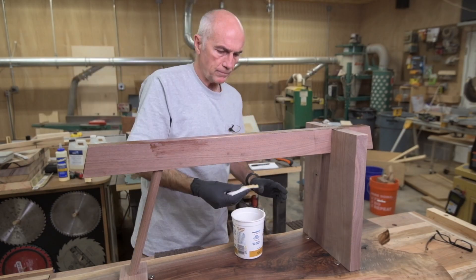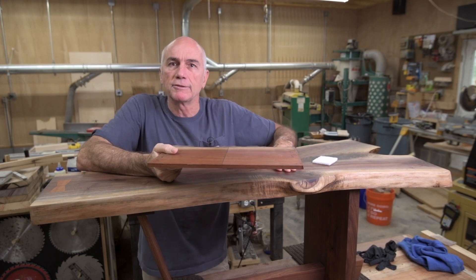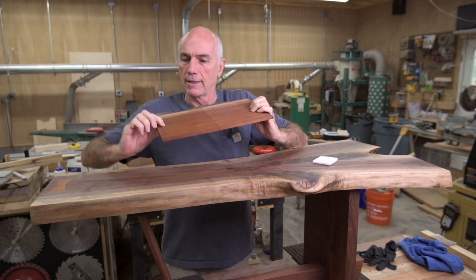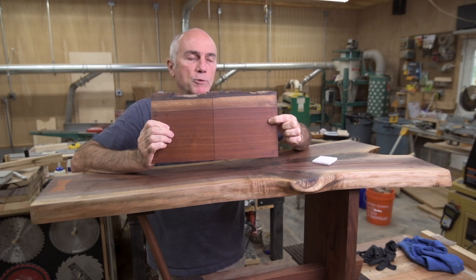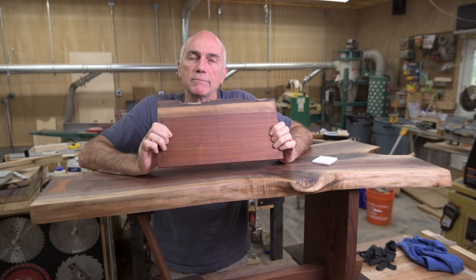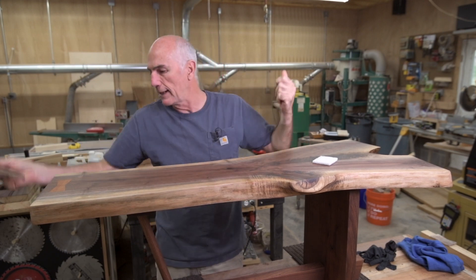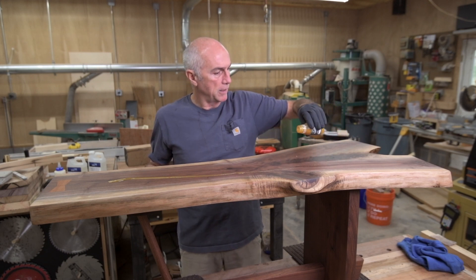Round two with the Rubio. It's been a couple of days since I put the Rubio on the tabletop, so I'm going to go ahead and do the maintenance oil now. I did this coupon a long time ago — on your left you can see with the maintenance oil and on your right without. It takes it from a matte finish to a satin finish, and just gives it a little bit more depth and maybe a little more color. I like using that. Just like Rubio, a little goes a long way.